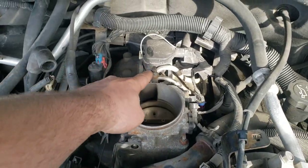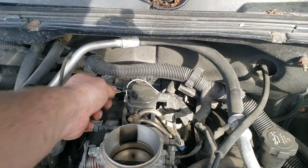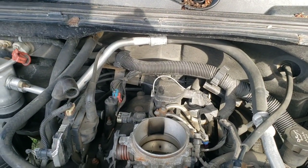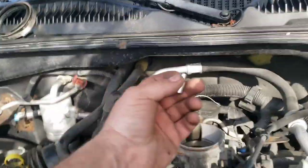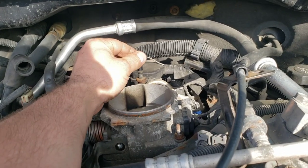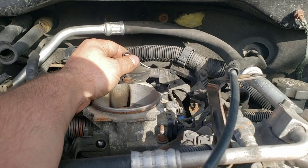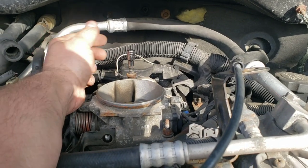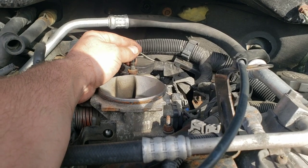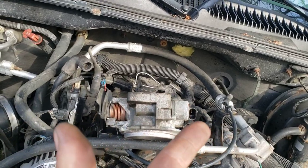I've unbolted the bracketry and I'm on this last bolt in the back. I'm not sure what size it is — it's a real tiny one. Definitely use a six-point socket on it, not a 12-point. I tried a wrench that was the same size but it felt loose; the socket fits much more snugly. Make sure you get something that fits pretty good on there because you don't want to round that bolt head.